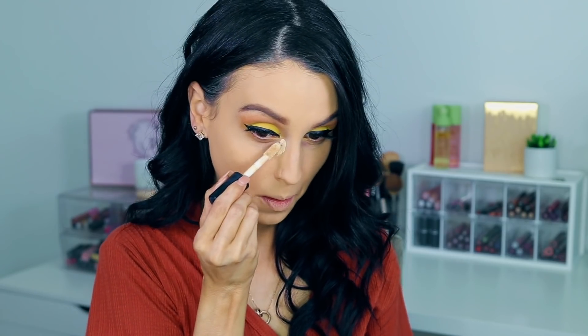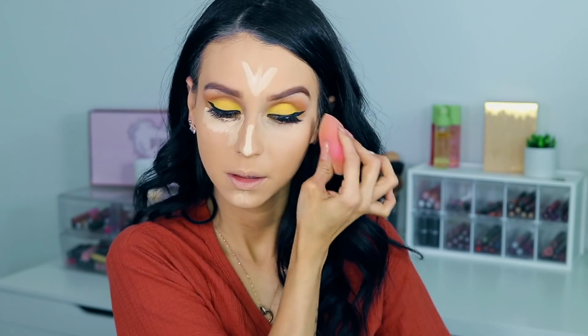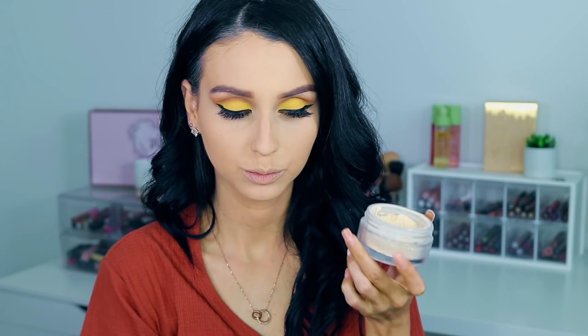I find this concealer to be very inexpensive and very good at hiding and highlighting my under eyes and the high points of my face. So as usual, we are going to blend everything. And then to set my under eyes we're going to bake, and I'm using the Collab Makeup setting powder. I'm baking pretty much everywhere I applied the concealer.